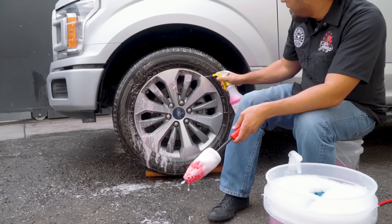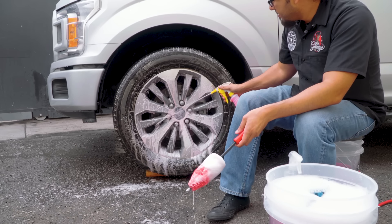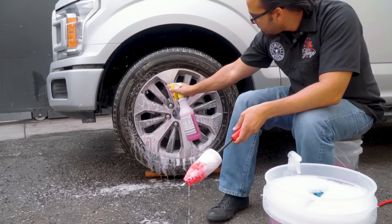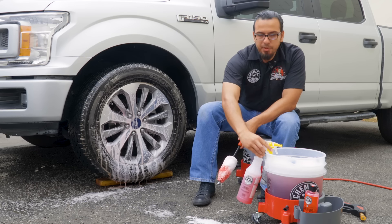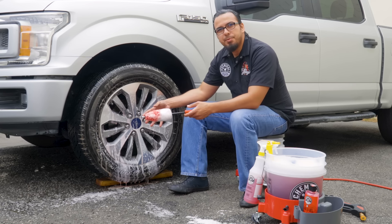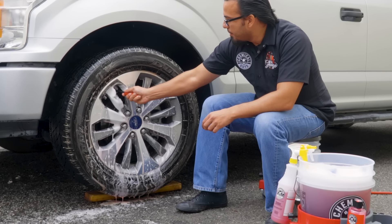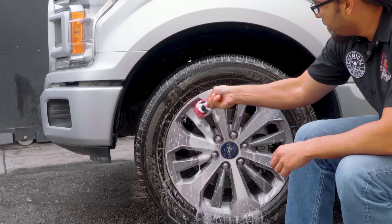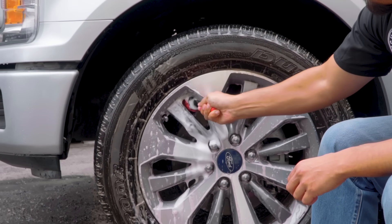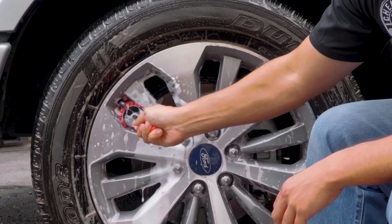We'll give the cleaner a moment to dwell and start to loosen up any stubborn messes and brake dust. As we clean, we'll start at the top and work our way from top to bottom so we're not bringing grease and abrasive particles into areas we've already cleaned. You can see that the brush goes all the way to the back of the wheel, cleaning the barrel as well as the intricate areas of the spoke. It's flexible so you can also get behind the spoke for a perfectly clean finish.